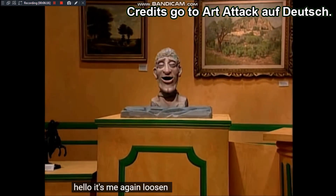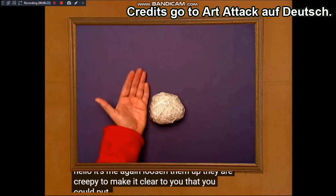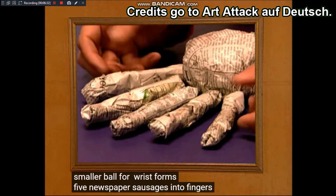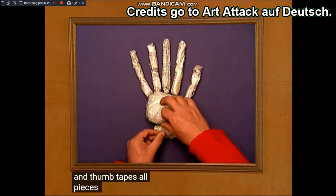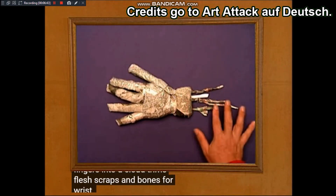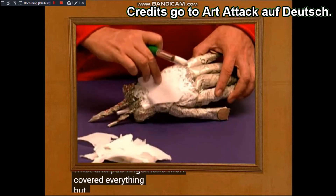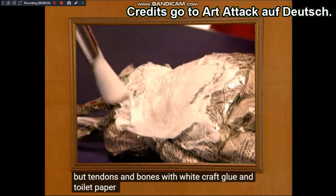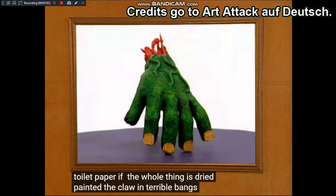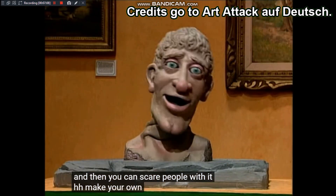Hallo, ich bin's wieder, euer Schlaukopp. Die sind gruselig! Um euch so eine Klaue zu machen: knüllt einen handflächengroßen Ball aus Zeitungspapier zusammen, macht einen kleineren Ball für das Handgelenk, formt fünf Zeitungspapierwürste zu Fingern und Daumen, klebt alle Teile mit Klebeband aneinander und biegt die Finger zu einer Klaue zurecht. Macht Fleischfetzen und Knochen für das Handgelenk und Pappfingernägel. Dann bedeckt ihr alles bis auf die Sehnen und Knochen mit weißem Bastelkleber und Klopapier. Wenn das Ganze getrocknet ist, bemalt ihr die Klaue in schrecklichen Farben – und dann könnt ihr Leute damit erschrecken!